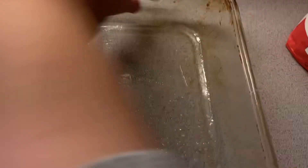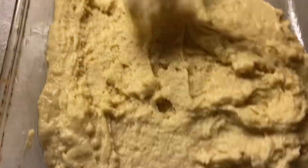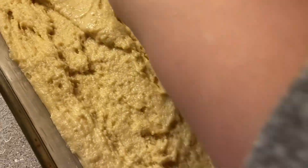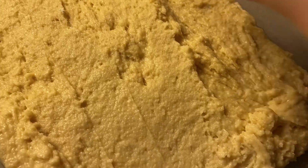And yes, my hands are clean. Now I've just added the batter to the pan and I'm gonna spread it out as evenly as possible. When you bake this in the oven you're gonna want to bake it for 35 to 45 minutes.